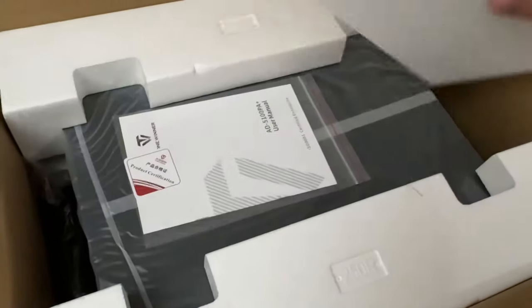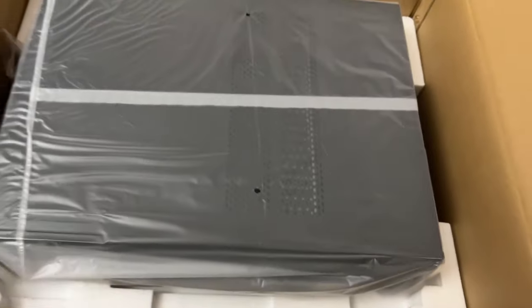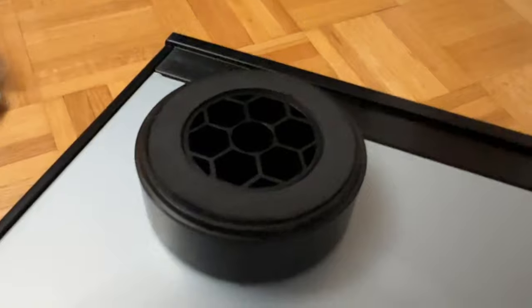Cleanly and nicely packaged, packed with high-density styrofoam. And guess what? It's a manual! Unpacking the power amplifier further, I unwrapped the plastic and I saw this.